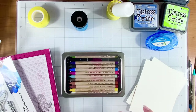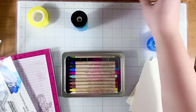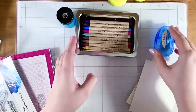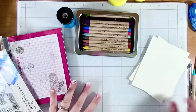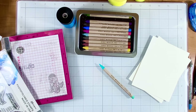Hi crafty friend, it's Justine! You asked if you'd want a watercoloring how-to video with the Tim Holtz watercolor pencils — you said yes, a resounding yes — so I'm going to give it a go and tell you a little bit about my thoughts and process for how to use these. I've really enjoyed using these so far and made a few different cards with them.